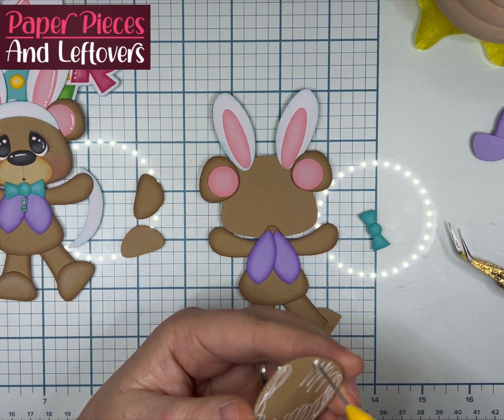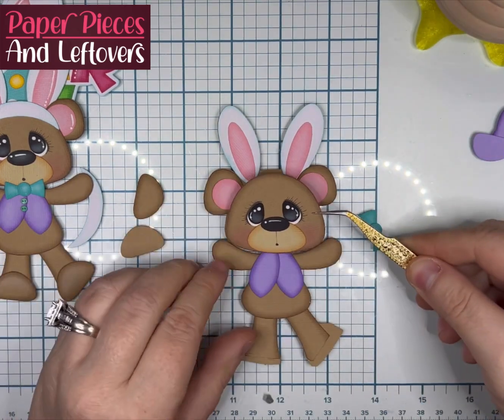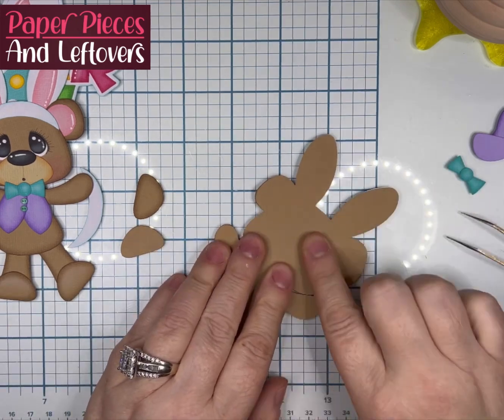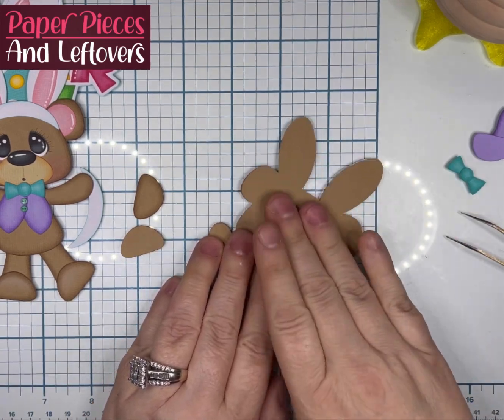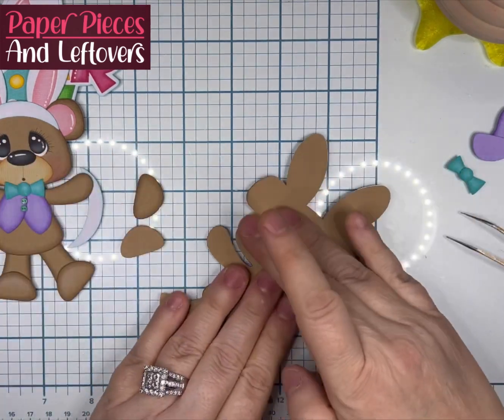You don't have to make your own buttons like me. I just, over the years, have made so many. I have a large collection of all-size buttons. I actually sew also, and that's how I've accumulated a lot of buttons.